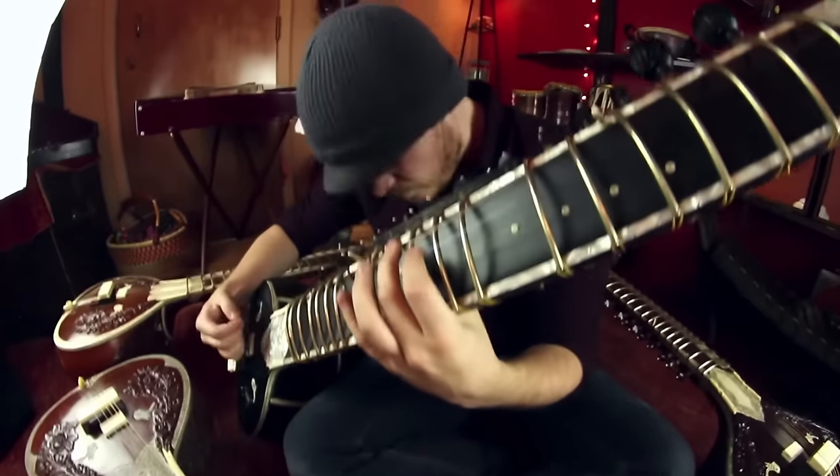Hey everybody. It's been a little while since we've done an instrument metal video on this channel — like sitar metal, harp metal — and I think they're some of the most fun videos on the channel, but we haven't done one in a little while. So when we got into the studio and Jessica showed me this, it just seemed to make sense to bring it back.